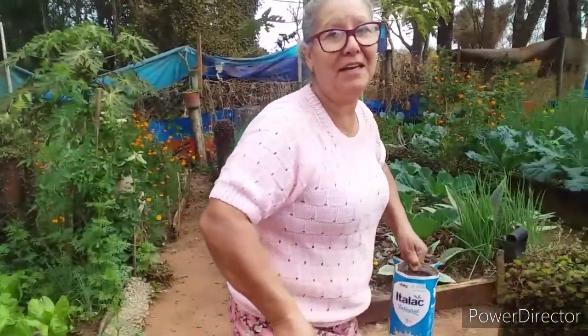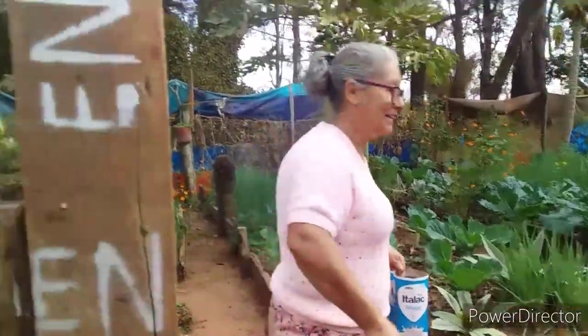Vamos levar para o viveiro. Aí, só aguar. E se nascer, para que venha, né? Com certeza. Porque olha aqui, pessoal, olha.